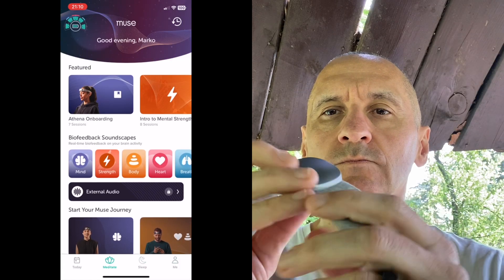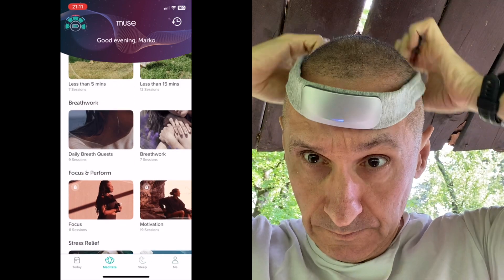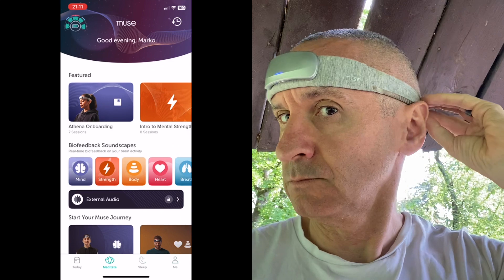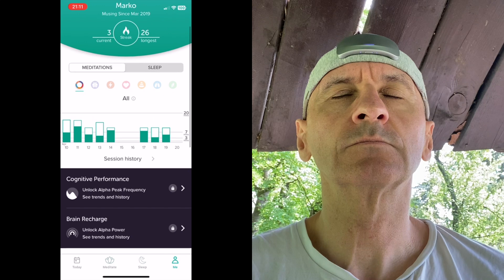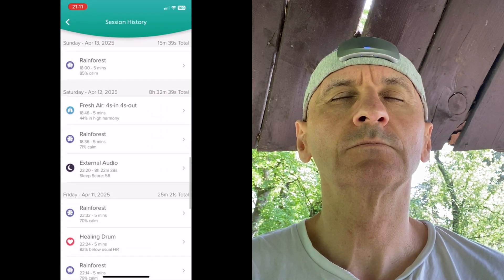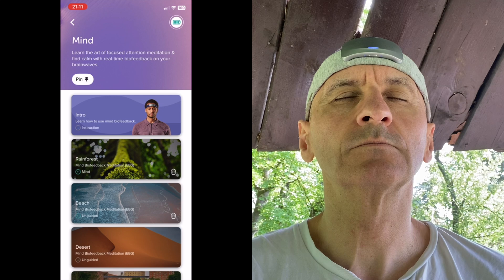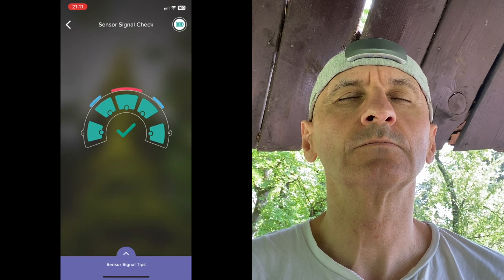Muse S Athena still runs everything through the app. Setup is simple, pairing is quick, and it works smoothly across iPhone and iPad. All the usual modes are there: mind, heart, body, breath, and timer. You can choose session length, select the soundscape, and in some modes follow guided instructions. The mind meditation is still the standout — you sit quietly, focus on your breath, and as your brain calms down, the soundscape fades. Birds chirp when you're doing well; it's a strange but cool experience like controlling the outside world with your thoughts. The sound helps you notice when your mind wanders, then pulls you back, and there's a silence option too.